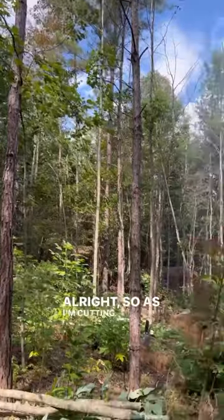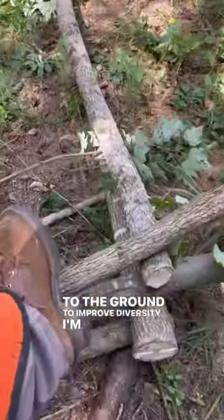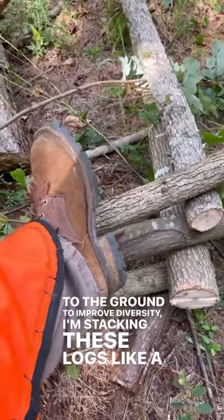I have those tubers planted around these logs now, and I'm building an exclusion cage. As I'm cutting down trees in here trying to get sunlight to the ground to improve diversity, I'm stacking these logs like a log cabin.